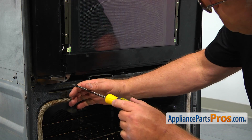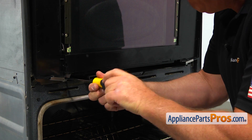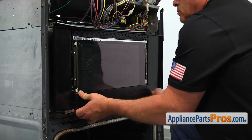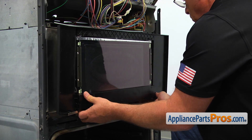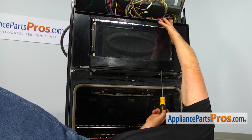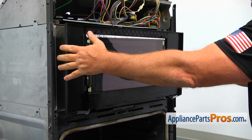Take the Phillips screws out that hold the microwave at the bottom, then pull the microwave out of the mounting frame a few inches. Now we can take out both Phillips screws at the bottom of the frame and remove the door frame.